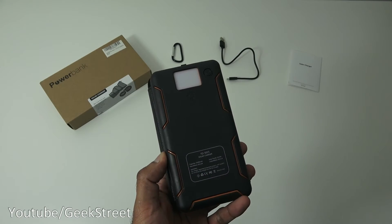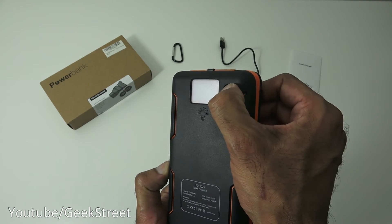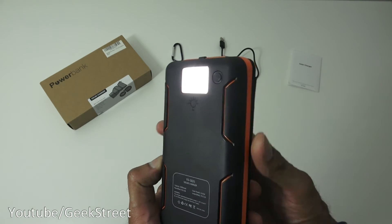Next, let me show the LED torch in action. You simply hold the button and it turns on. Turning the room light off to give you an idea of brightness — there you go. It provides an ample amount of brightness, so it works well as an emergency torch.